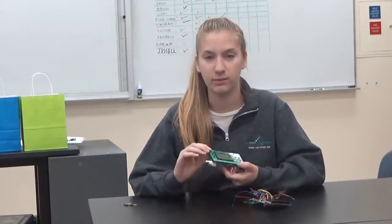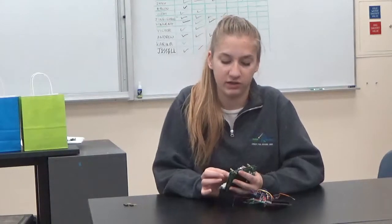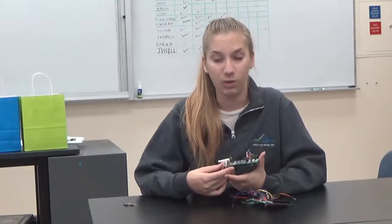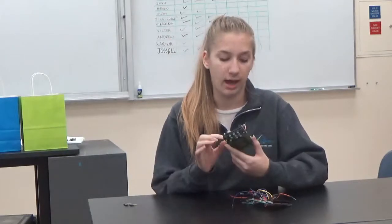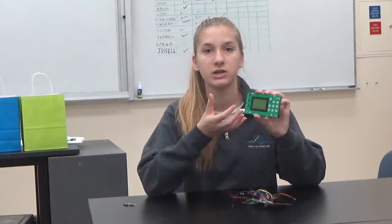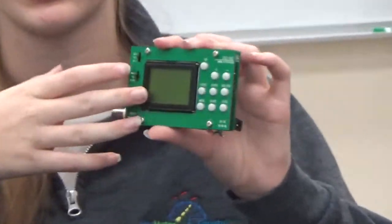Once I got my EKG to work on the breadboard, I went on to making my oscilloscope. It came in a kit and I put all the different components in, soldered them all in, and assembled the oscilloscope itself. From there I went to test it, however it didn't work at first — the screen didn't light up. But I found that by turning the potentiometer here I can change the contrast of the screen, which allowed the different digital components of the screen to show up.